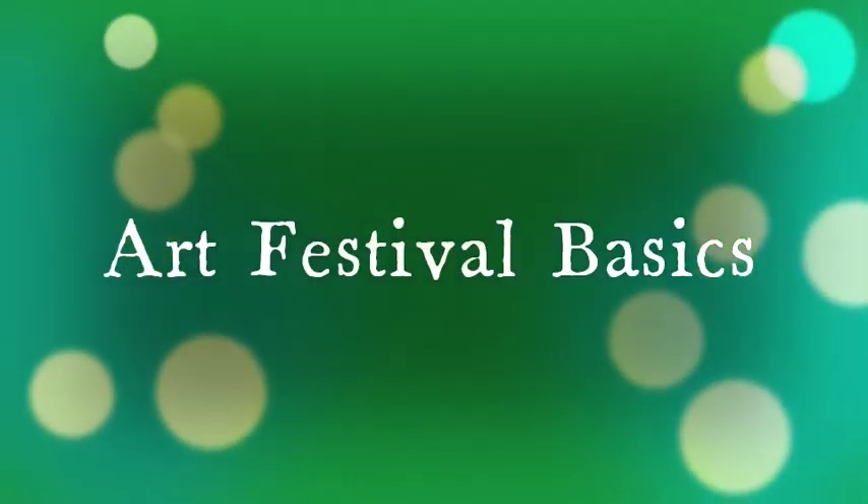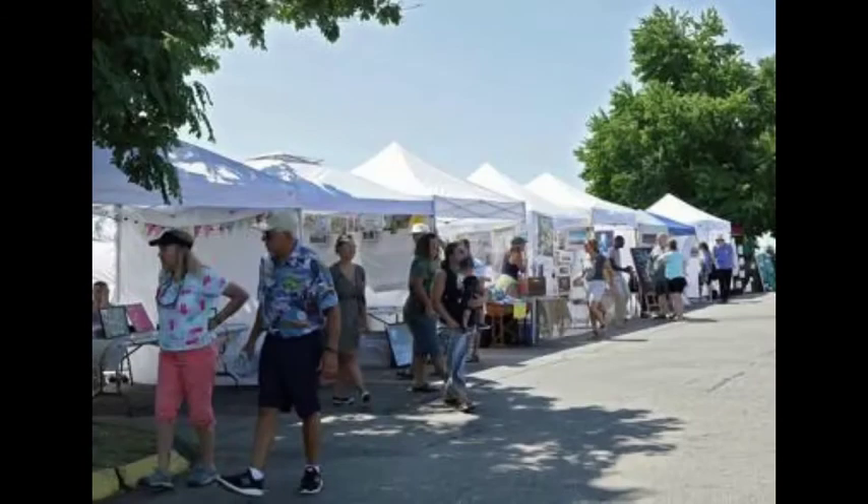Hi, this is Kim Scoble. I've participated in many outdoor art festivals the last few years and have learned a lot, mostly from other artists, about setting up my display. I'm hoping to give you a few tips.